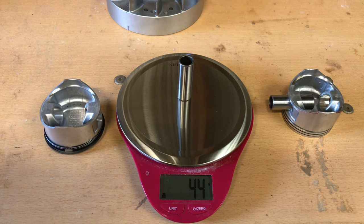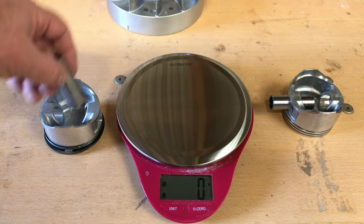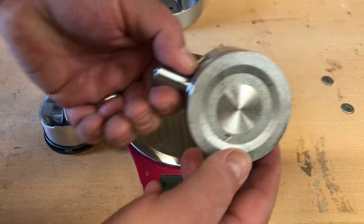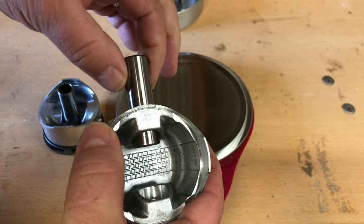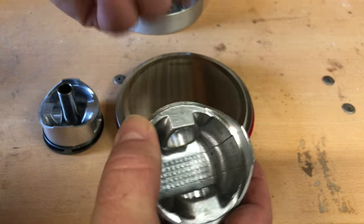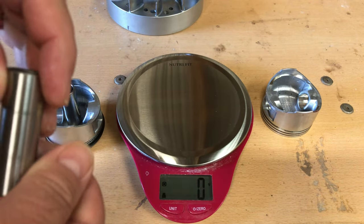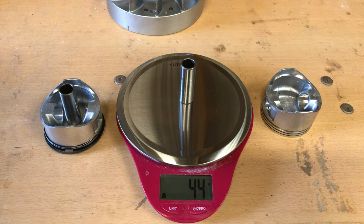This scale is not accurate — it only reads in one gram increments. If you were doing an engine balance job or something, you'd really want something that reads in the tenth of a gram. But today I just want to get a rough estimate, so I kind of borrowed Mrs. Kentucky Fried Fix's kitchen scale while she wasn't looking — don't you guys tell nobody.